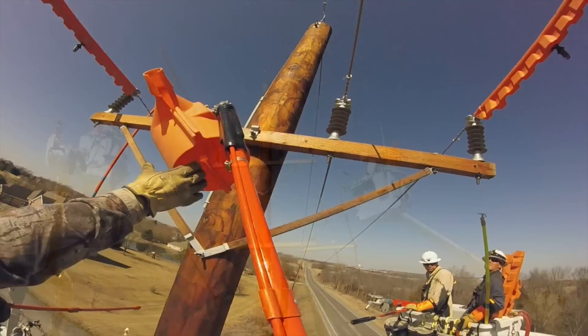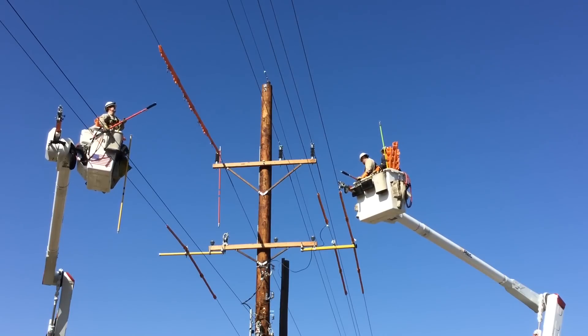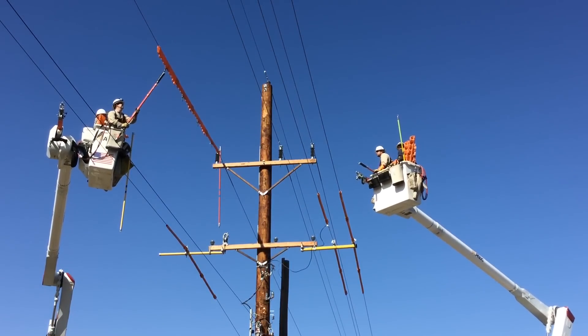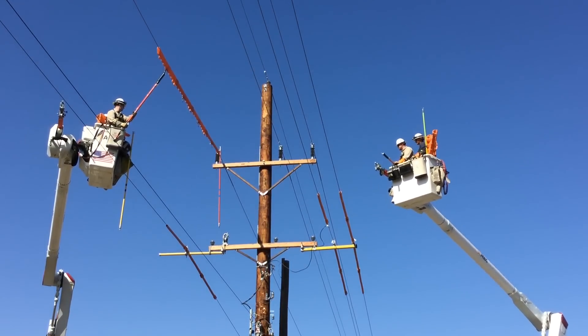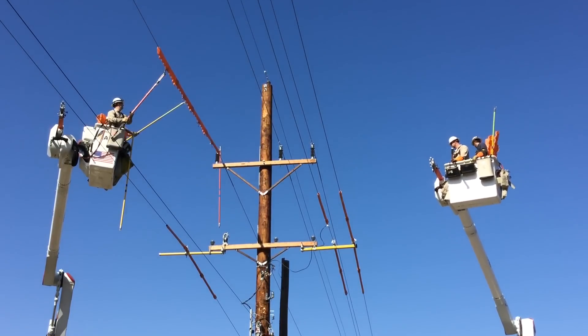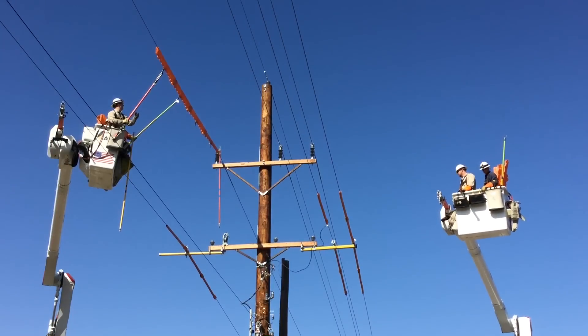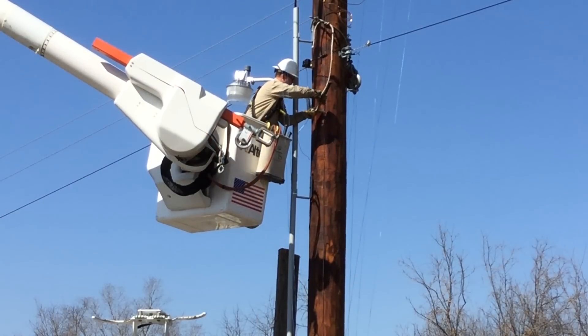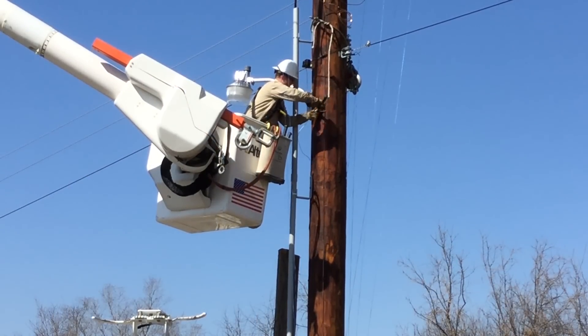Now they're removing all the conductor hoods, and next they're going to take away the line blankets. This is from the ground view again. You can see we're almost done — all three lines or phases are connected to their new insulator homes. This bucket on the right is coming down to remove the last line blankets, and the other bucket will come down as well.